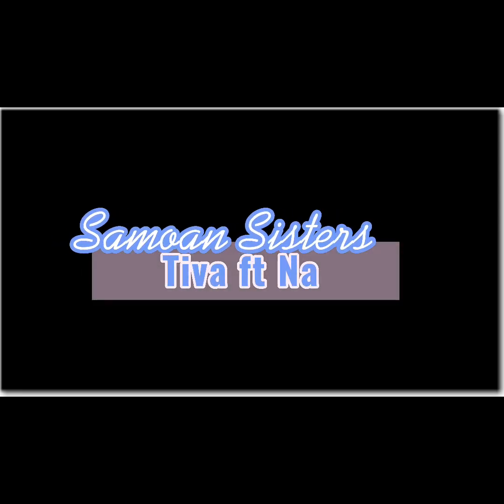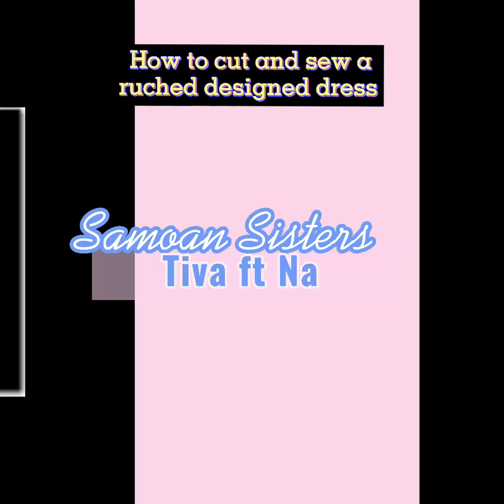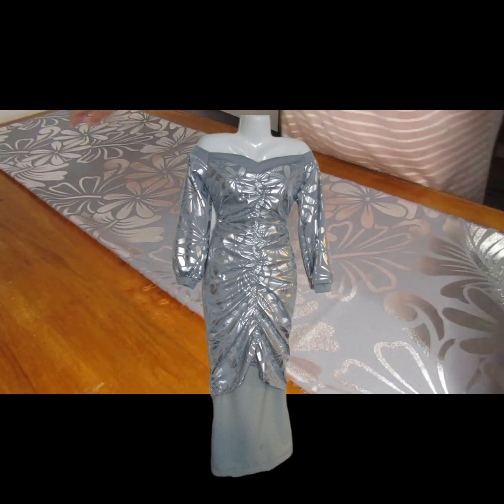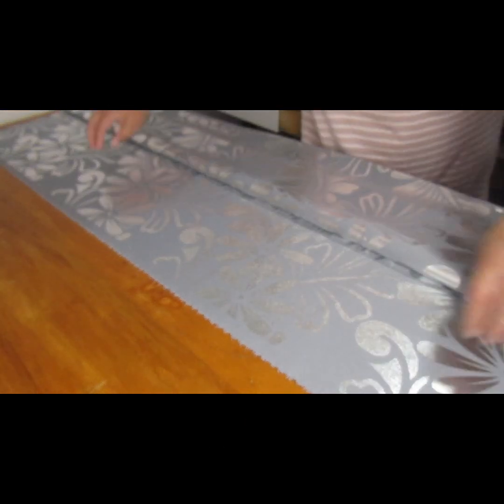Hello everyone, welcome back to our YouTube channel, Samoan Sisters Steve Featuring. Today's video I am going to show you how to cut and sew a simple ruched dress. This is the photo of the dress — it's got elastic on both sides, it's an e-dress but you can turn it into a puletasi.